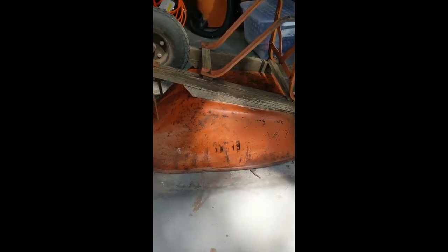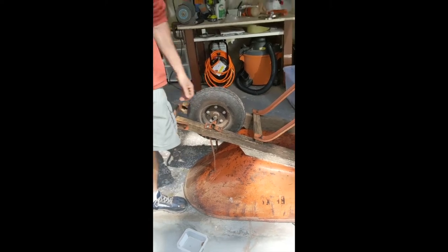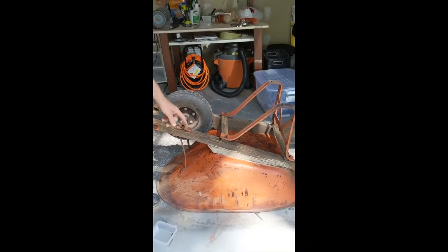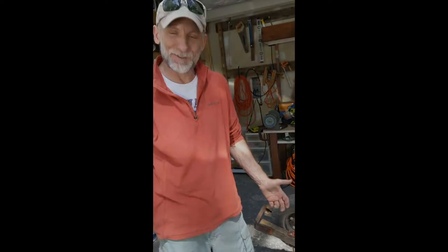So I got new posts and new hardware, bolts and nuts, and stay tuned for the next part when this is all brand new. We're not going to paint it though, because Angie, my wife, thinks that it's a preserved part of history to keep it just like it is.